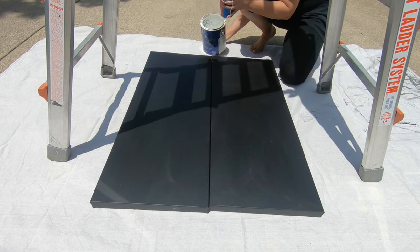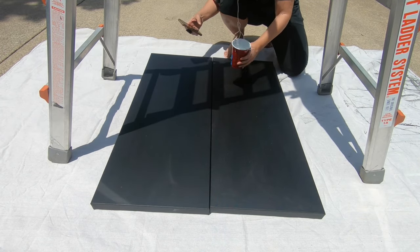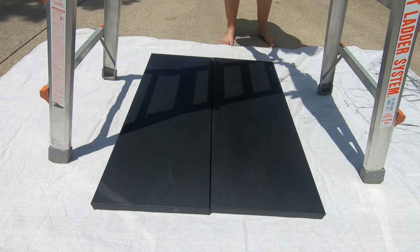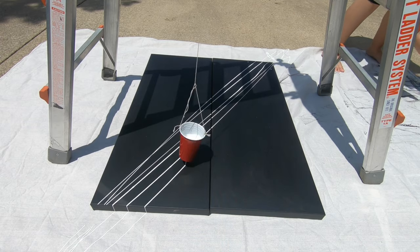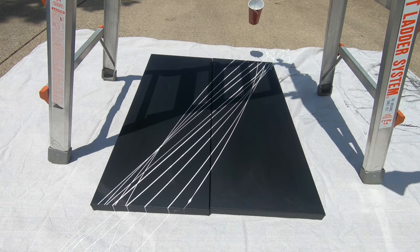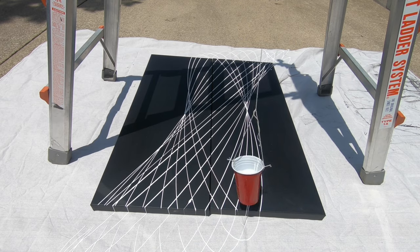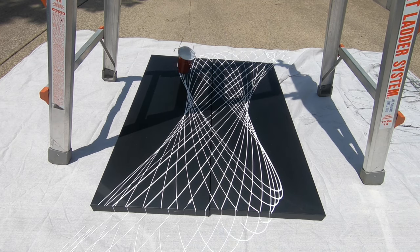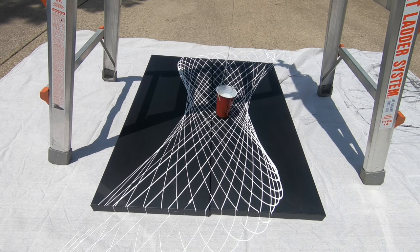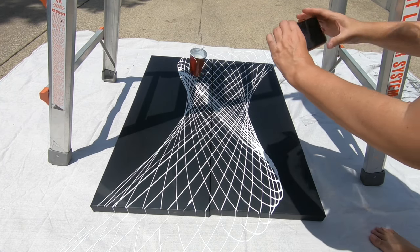I painted two canvases with black chalkboard paint, and then I laid them out in my driveway and set up a ladder over the top. Then I created a pendulum by tying a solo cup hanging down from the ladder over the canvases. I poked a hole in the bottom of the solo cup and covered it with painter's tape. Then I filled the cup with white ceiling paint that I had in the garage, probably three fourths of the way full.